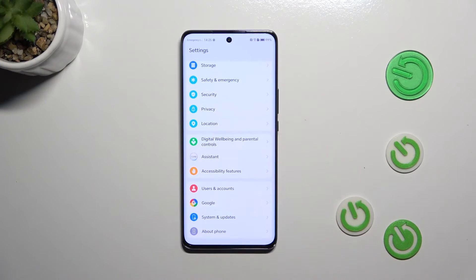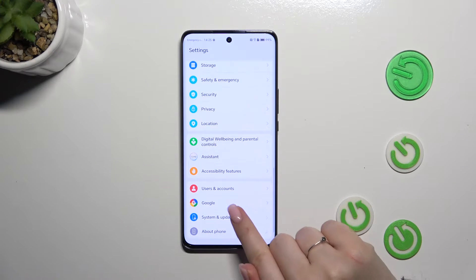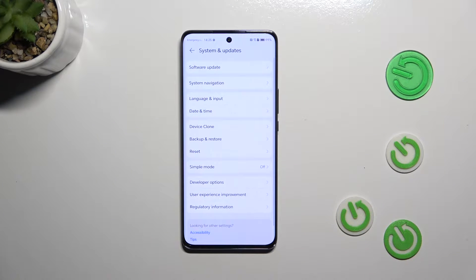So let's start by opening the Settings, and right here we will have to scroll down to the very bottom and tap on System and Updates.